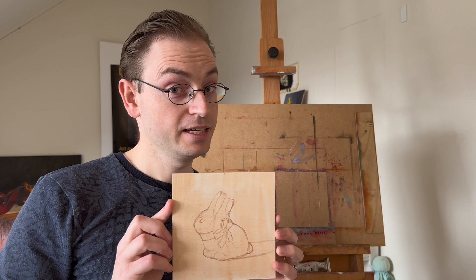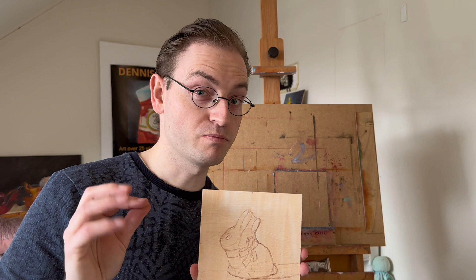Today we're going to paint this Lindt chocolate bunny. It will be quite a challenge because it's chocolate and chocolate is brown, and brown out of the tube is very transparent overall. So let's have a look at how we can approach this.